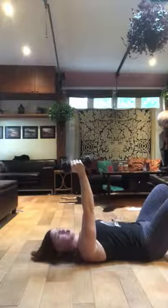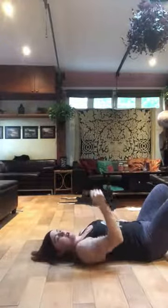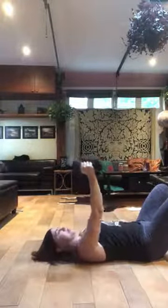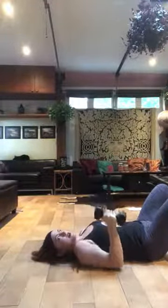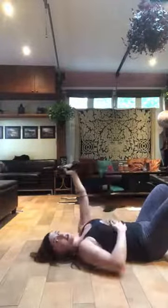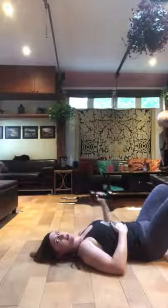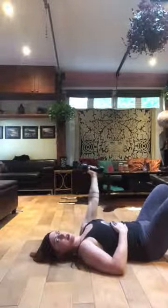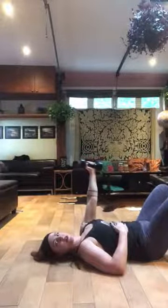Then I'm going to take the weight in one hand, still keeping this position, and do these very close into the body, narrow chest presses. I'll do it with my right hand and then switch and do the same thing on the other side — these narrow grip chest presses just like so.